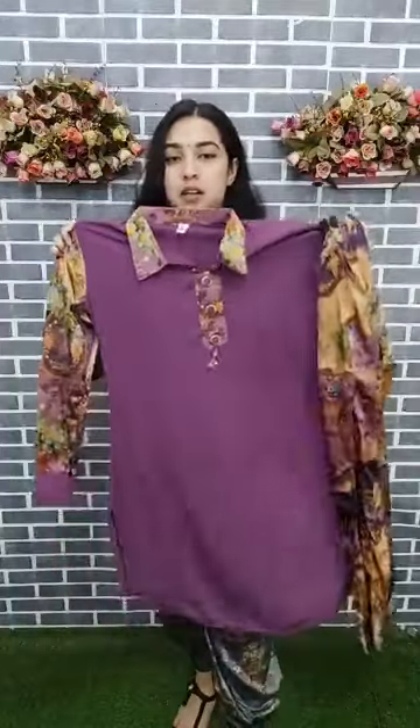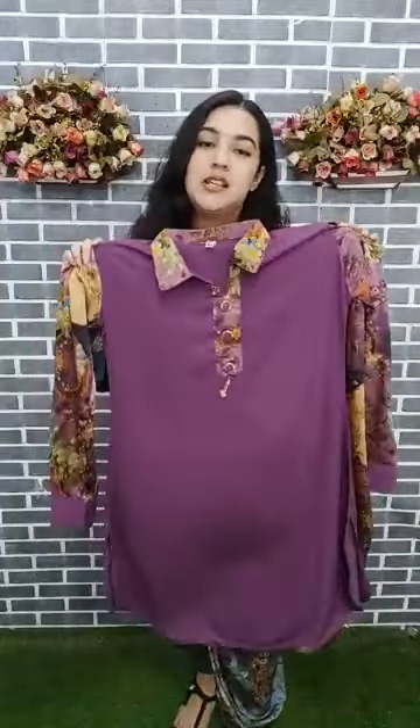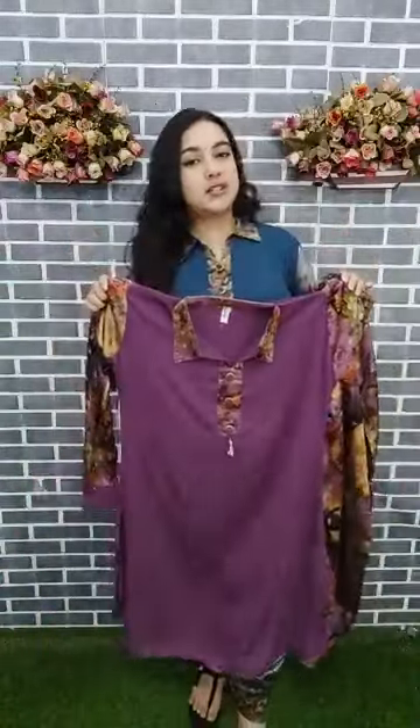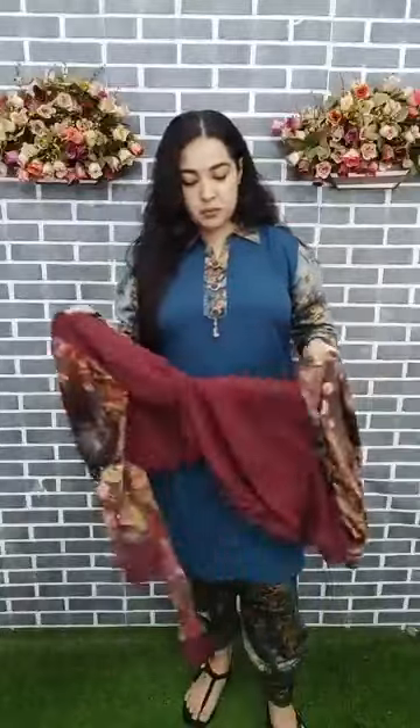Material is royal silk and Dubai cherry. Salwar length is 38. Kamish tops is 38 — the same length is 38. Sleeve length is 20 plus, full sleeve. Body size is 38 to 44 — sizes 38 and 44 are available. Material is royal silk and Dubai cherry.